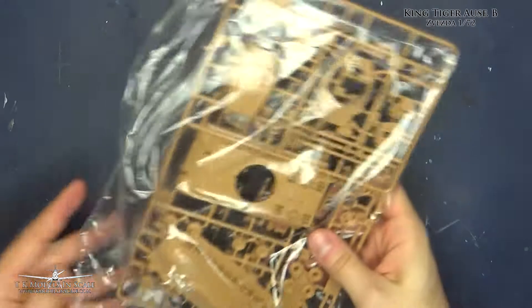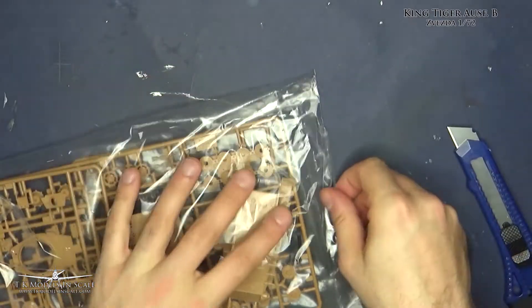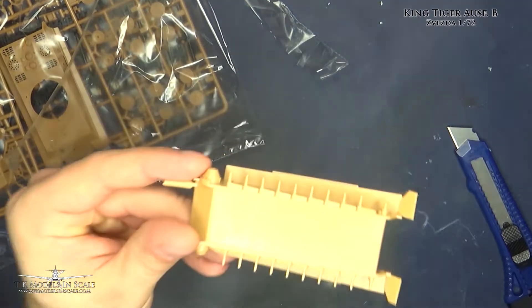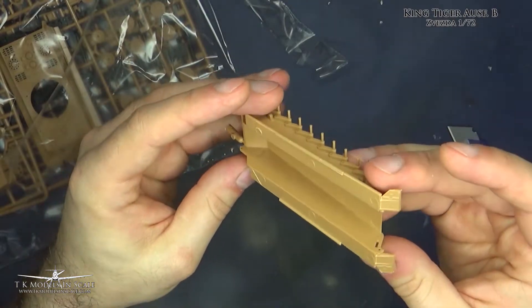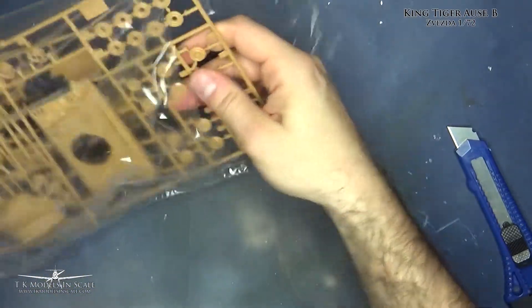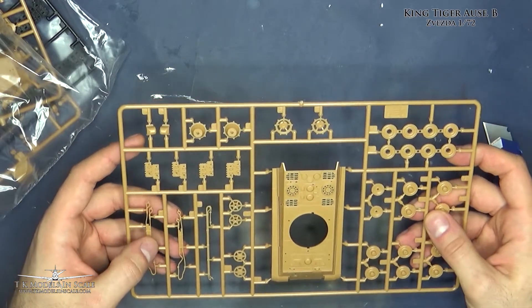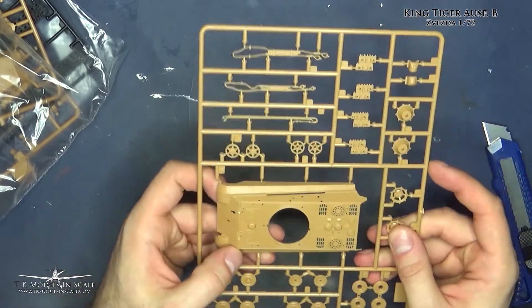Let's check out the parts. So this is the lower hull — really nice details on that. Here we have the upper hull. Wheels, towing cables, spare trucks. The details on this kit are really, really nice.